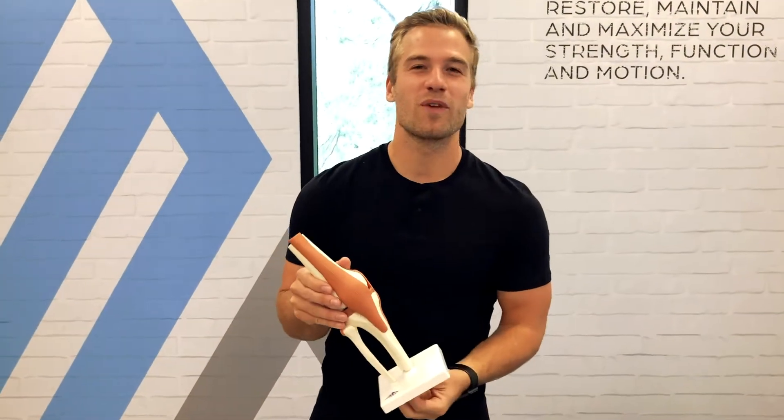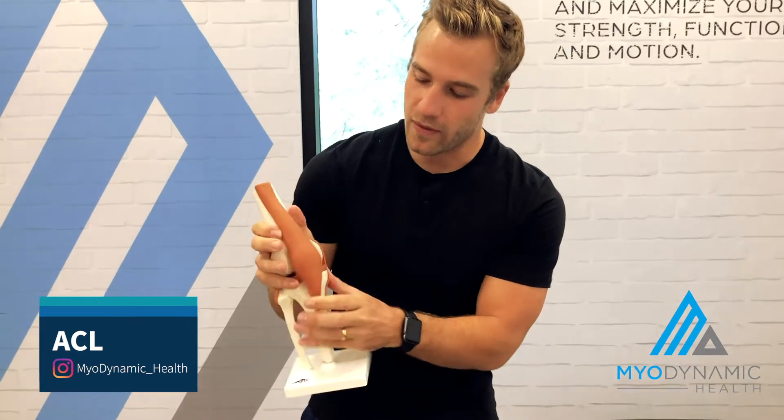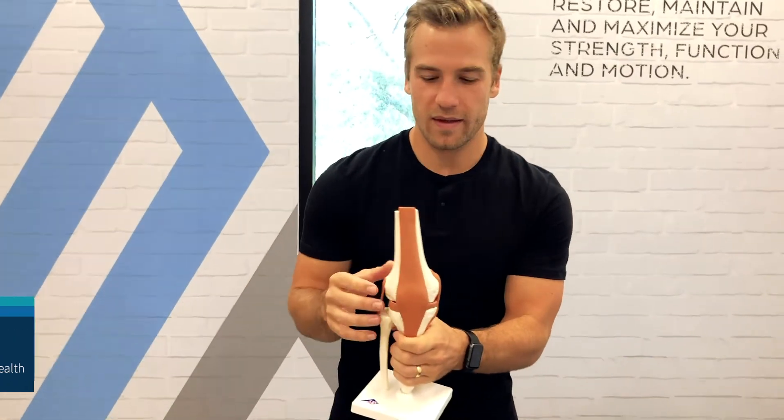Hey, my name is Dan Steffens. I'm a Certified Fed Orthist for Modern Dynamic Health. Today I'm going to teach you about the ACL and how a custom knee brace helps stabilize the ACL.